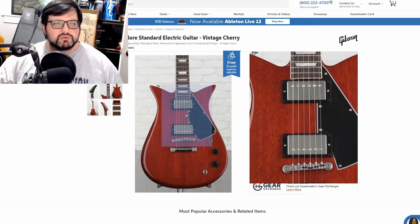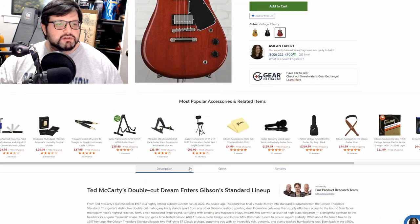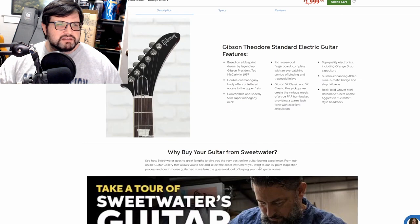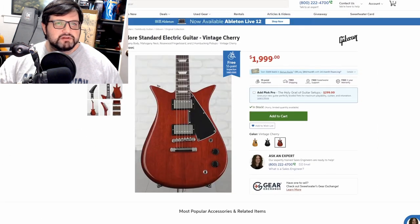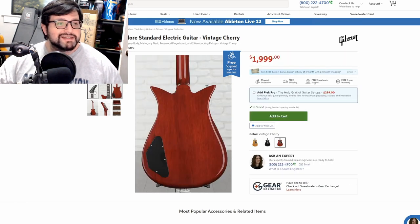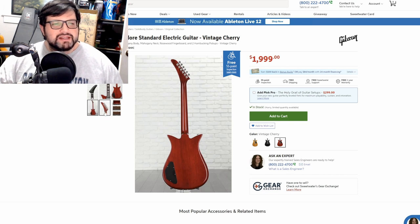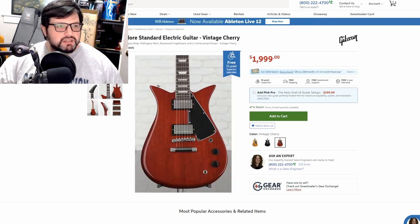This one has actual humbuckers — Gibson 57 Classic and 57 Classic Plus pickups. It has the hockey stick headstock on it, which I don't mind. But the rest of this guitar is just very awkward, and it kind of reminds me of a double-cut Les Paul.